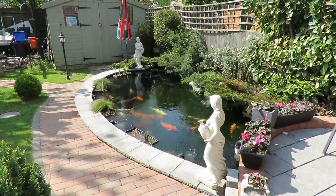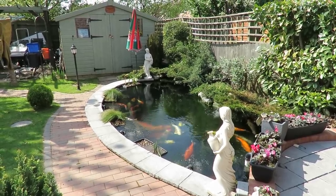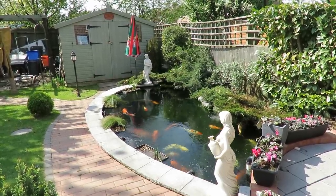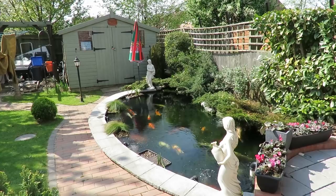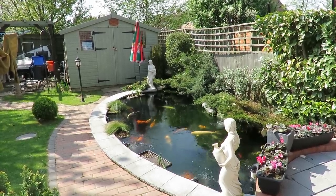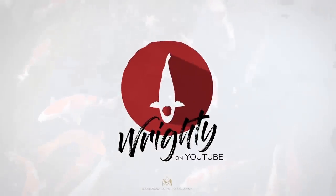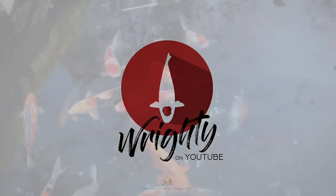Anyway guys, from a gorgeously sunny day here in North Lincolnshire, it's time again. Do take care, stay safe — we don't want any of you catching this virus. Do stay safe, and from me, until the next one, it's do take care, stay safe, thanks for watching, and happy ponding. Thank you very much for watching.